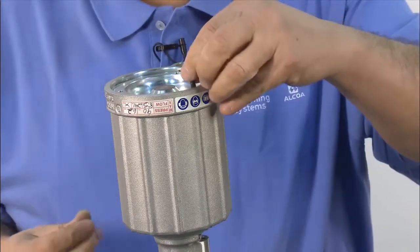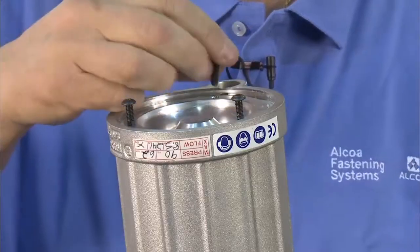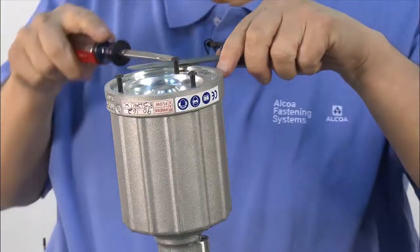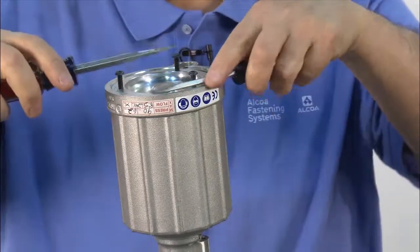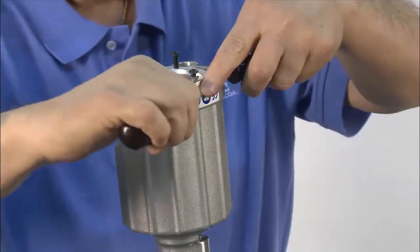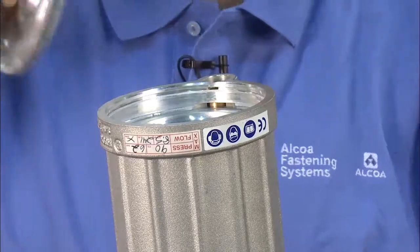Use the three Allen screws removed earlier to help remove the back cap. Gently pry up the back cap using two screwdrivers. Then pull the back cap out and remove the screws.